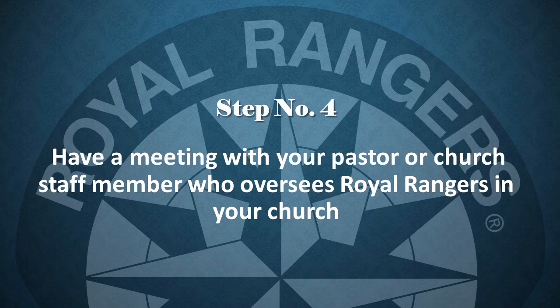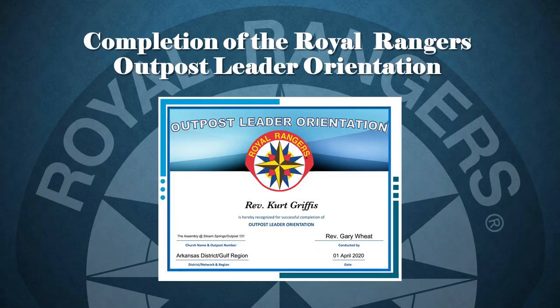We highly recommend the first time you have this meeting with the new leader that you review the OLO process and guide document beforehand. There are a number of tips that will help make your meeting all the more informative. Once the new leader has completed all four requirements, the outpost coordinator notifies their Royal Rangers district staff of the completion of the Royal Rangers Outpost Leader Orientation. The district will then email a certificate of completion to the new leader. The customized completion certificate has a dual purpose: it provides recognition to a new leader from the district staff, and it provides the district staff with valuable information that a new leader has started at a particular outpost. The district can then notify them directly of upcoming district and national training events.